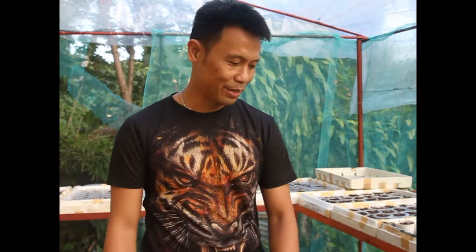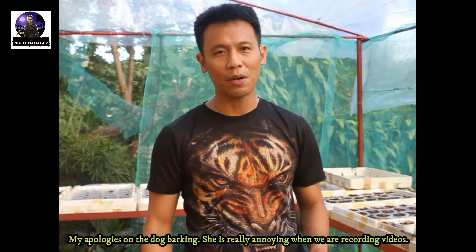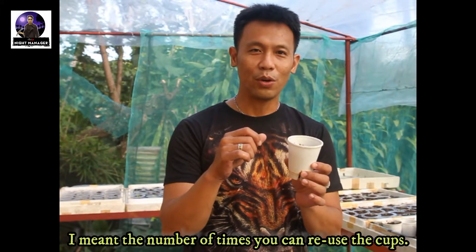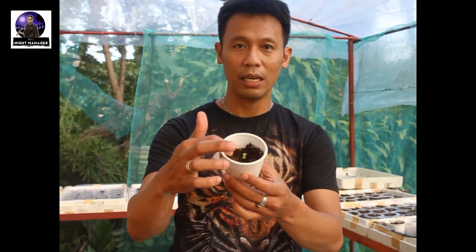You're probably here because you're confused about what to use in your hydroponics. When I started hydroponics, I settled with the styro cups — this is what most people use nowadays. The average number of cycles you can use the cups is probably around six to eight, and it starts to break down especially when your farm is in direct sunlight from six to eight hours.